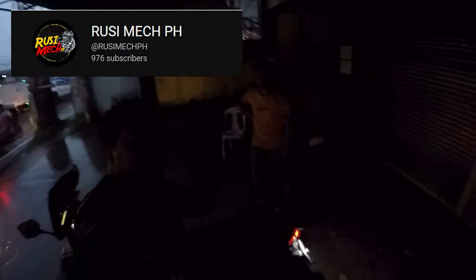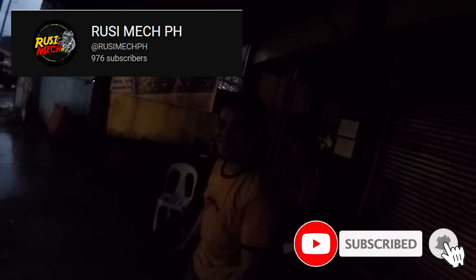Okay so motosya tanan guys — okay na lahat! Kapari si RusimekPH, salamat. Subscribe ha — subscribe RusimekPH!